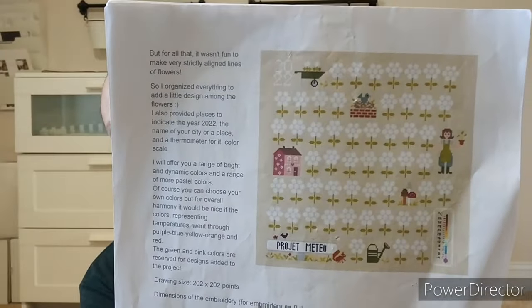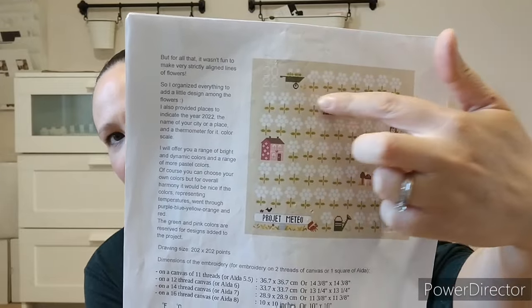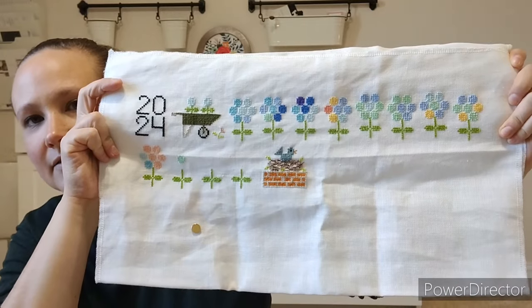The next one — I caught up and then I got behind again after my wrist injury. This is my temperature chart by Jardin Prevay — I believe it's a freebie on her website. We're through January and February, so the top row of flowers is now filled out. I got behind on the weather days because I was doing it every day or two and my wrist got hurt, and I didn't want to spend my few precious stitching moments on this one.